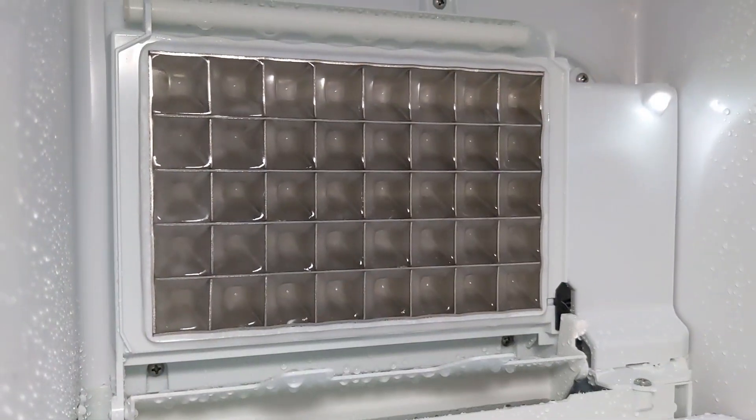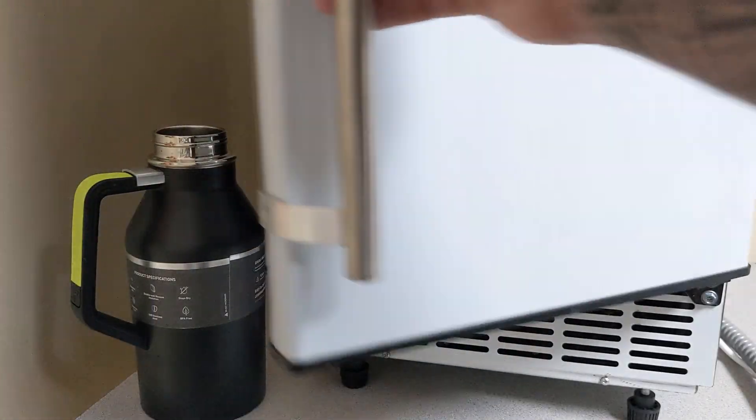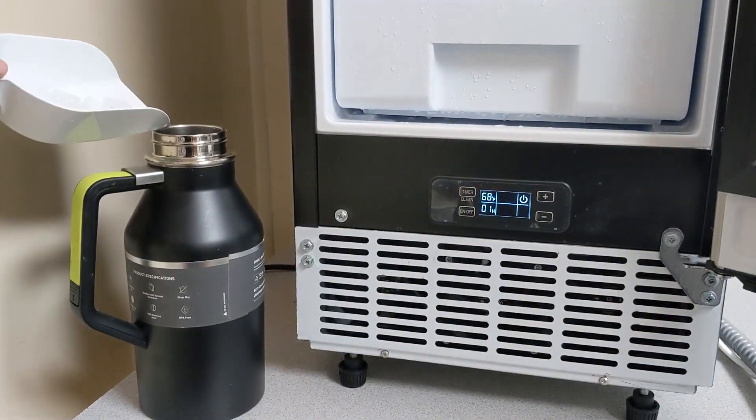So if you're like me and need some ice to fully enjoy your water, and you're looking for enough ice for you and the whole family, this commercial-grade ice maker from Kalsar might just be for you.